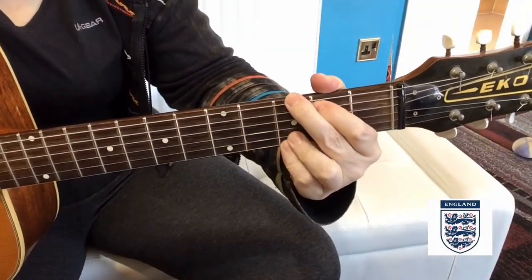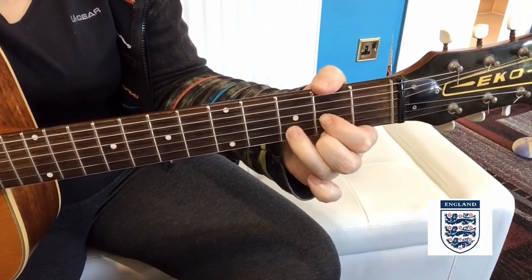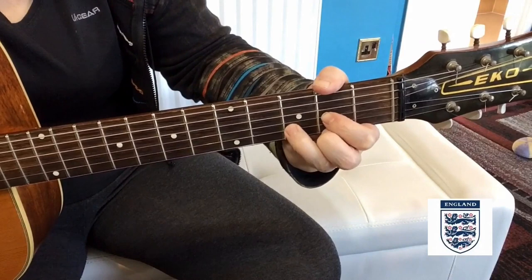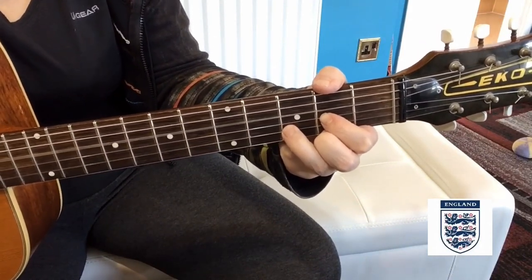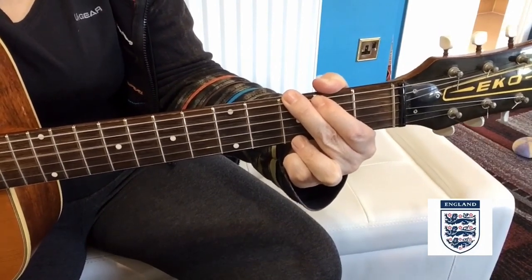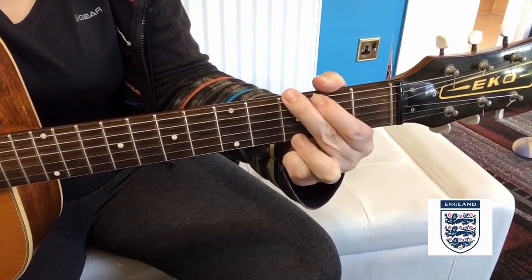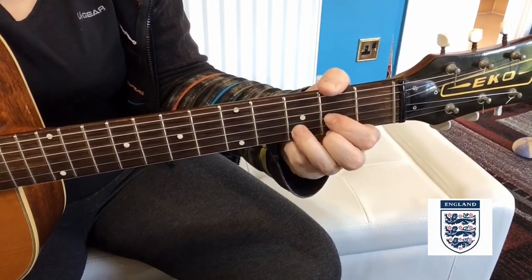Free Lion starts on a G chord and then you come to a D chord, and it starts on the chorus. Basically you come into 'it's coming home' and you start on that D and stay on that G chord, playing a simple version of the chorus just between the G and the D chord.